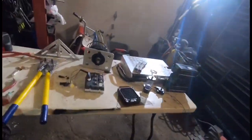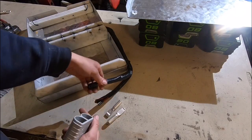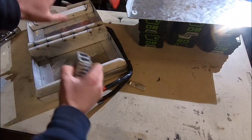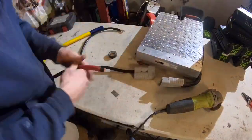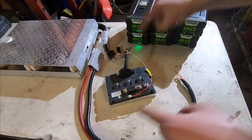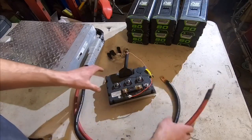Everything else we have to get done is on this table. First up is the battery box — we're going to use this big Anderson plug, take our negative and positive, put these giant lugs on them, and put the lugs in the plug. This way we can connect and disconnect the whole battery box so we can take it out as its own little unit. On the other side of the Anderson plug we have two big power cables — I'll crimp the lugs on the ends and those go to the electric speed control. They're all fully charged, which means we're going to test drive this thing real soon!